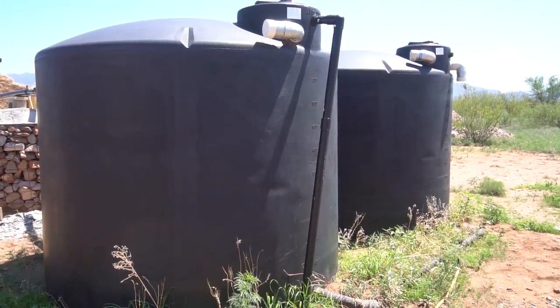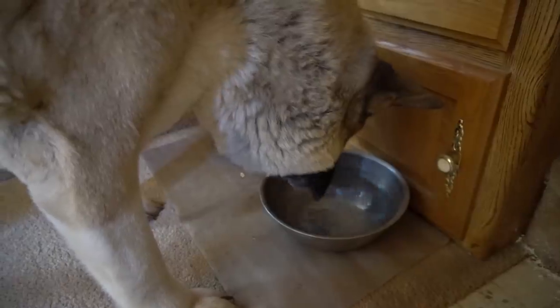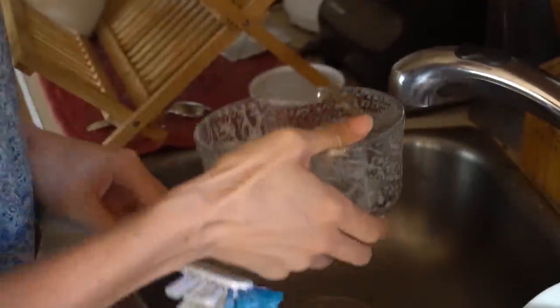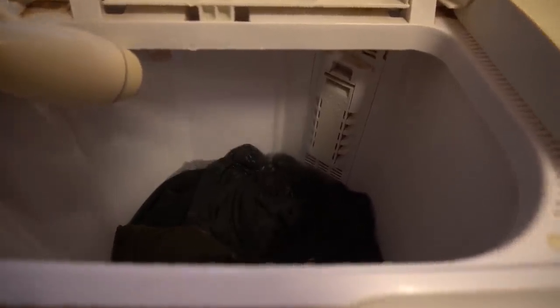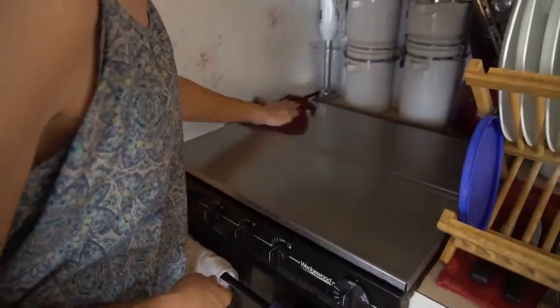All the ways that we use water off-grid aren't that different from how most people use water. The main difference is we tend to be very conservative with our water use because we know we're limited to just whatever we have in the tanks. In addition to drinking water for ourselves and crew, we do dishes, we do laundry, we take showers, and we use water for general cleaning around the home.